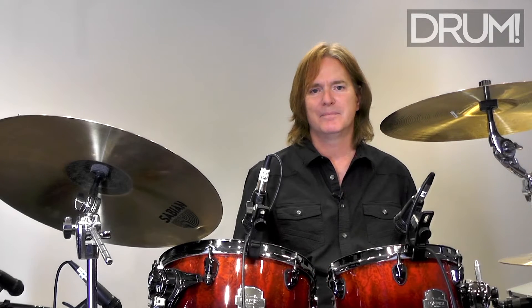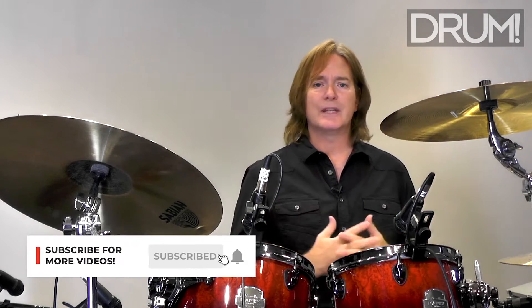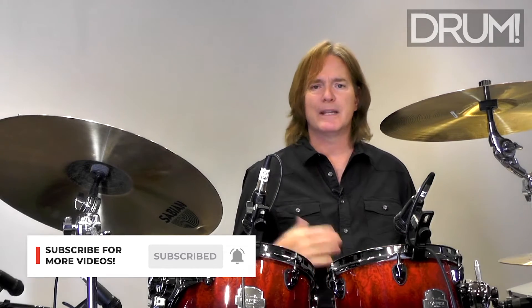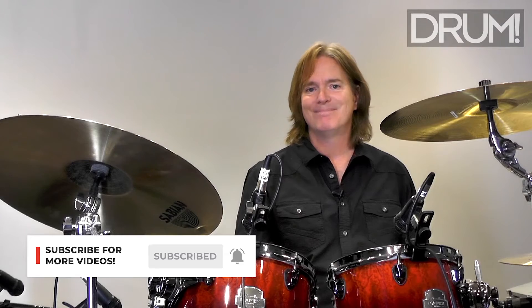Syncopation means to emphasize or accent a weaker part of the beat. I'm going to start with a real simple rock groove, and then I'm going to move a bass drum forward and backwards to show you how you can affect the sound of a simple groove and make it a lot funkier by placing a note on an and. Check it out.